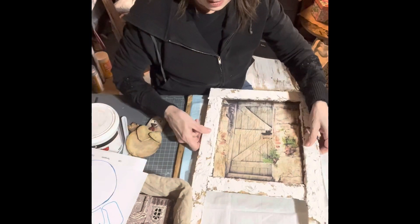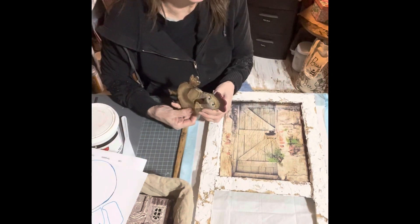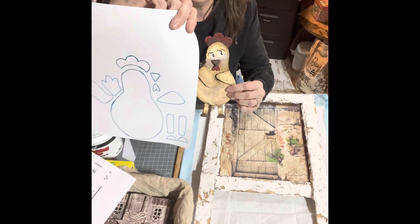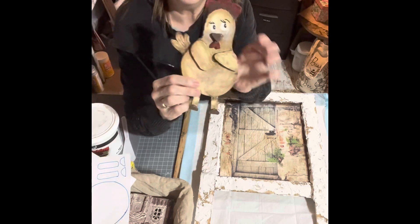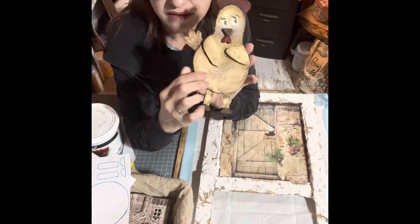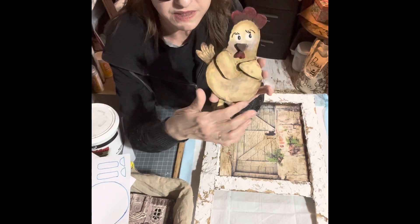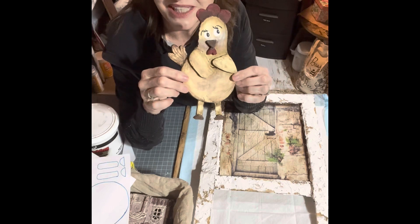With foam board — you guys know I always mention it — I drew out a picture of what I wanted this chicken to look like, traced it on foam board, and cut it out. I cut the pieces out — I wanted the arms and legs and everything to be separate pieces so it would give it some definition.